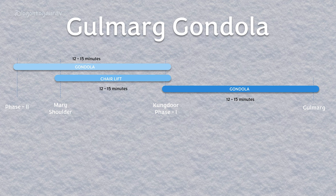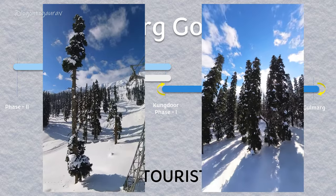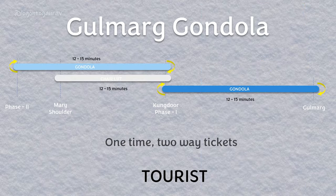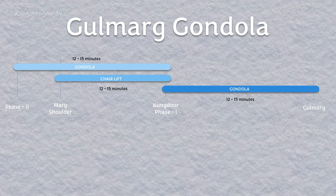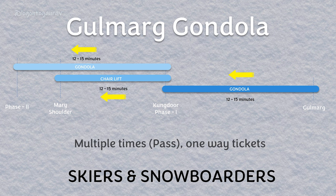If you are a tourist, you get a one-time two-way ticket — both upward and downward journeys in the gondola. Tourists don't have the chair lift available, so you use the gondola. If you are a skier or snowboarder, you get multiple-use tickets — basically a pass — but this ticket is one way, so you get up on the gondola.